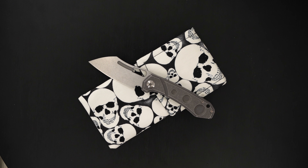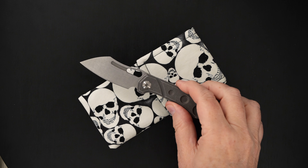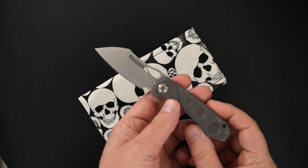Hey guys, I've got a little beauty to show you by J.B. Stout. It's a possum leg.